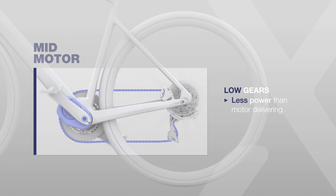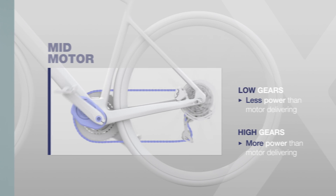The gear ratio can definitely affect the assistance, especially on mid-drives, as the power from the drive unit to the wheel passes through the transmission and is totally dependent on the gear. On lower gears, the power arriving at the wheel is less than what the motor is delivering; on higher gears, it's multiplied by the transmission ratio. In applications where you are mainly using lower gears, the power from a mid-drive unit is always reduced. This is not the case with hub drives, because hub drives deliver power directly to the wheel and are totally independent of the gear being used.